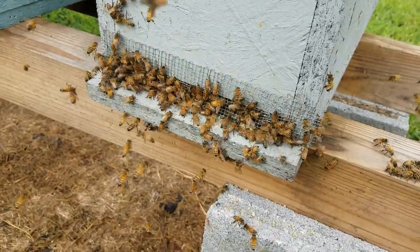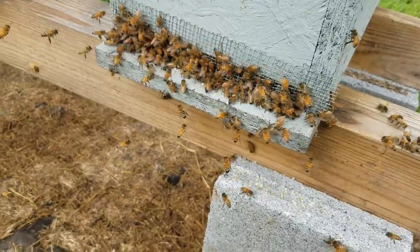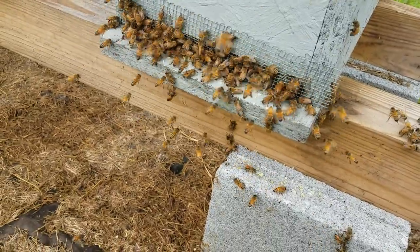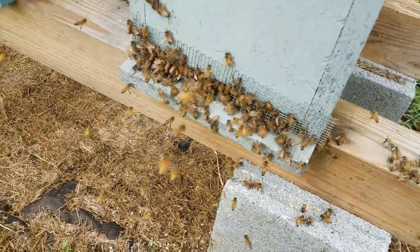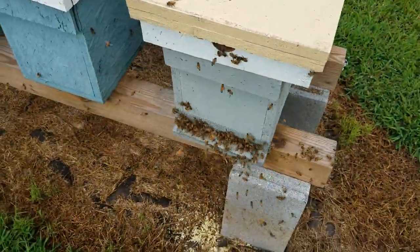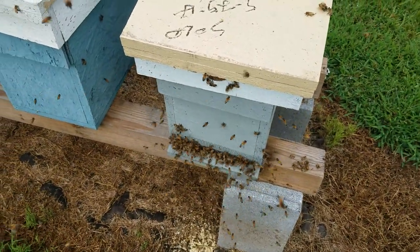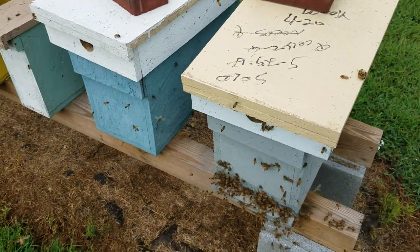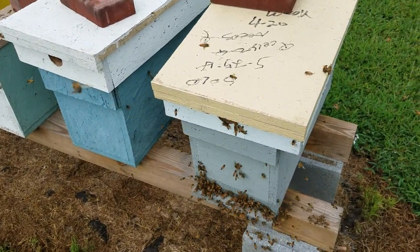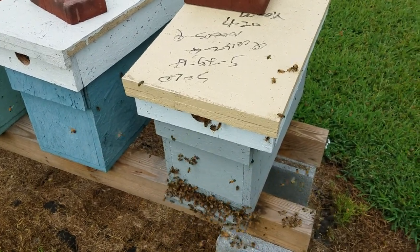Don't let the feed run out. When they start showing less interest in feeding, then you can slack off — but until then, once you start feeding them, that's the trick to open feeding. I had a few people come back and say 'I was open feeding but as soon as I quit they started robbing.' Yes, that will happen. Don't stop — keep your feeders full.